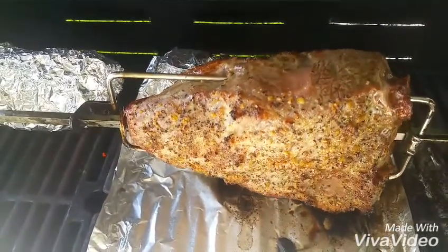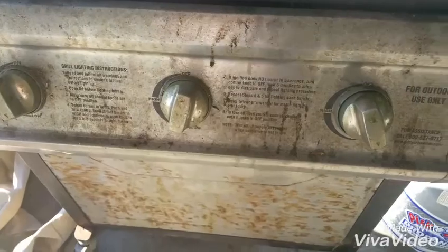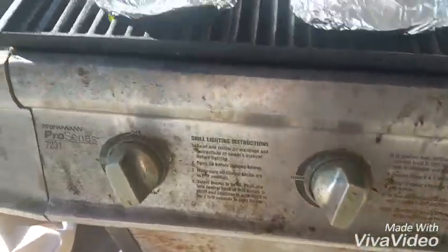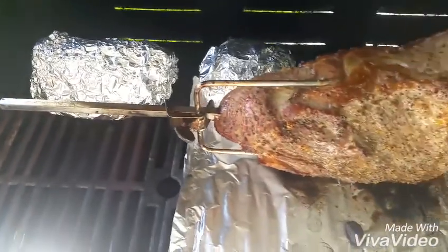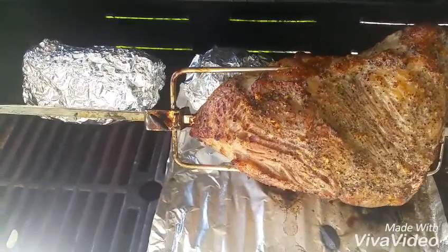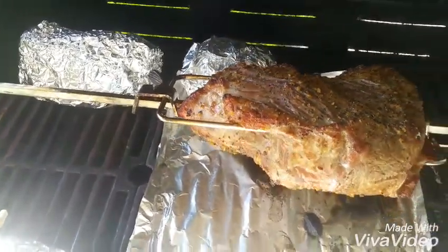We've got a nice slow, very low cook going — middle burner off, side burners on. We're going to slowly rotisserie this for anywhere from maybe 30 to 35 minutes to an hour.